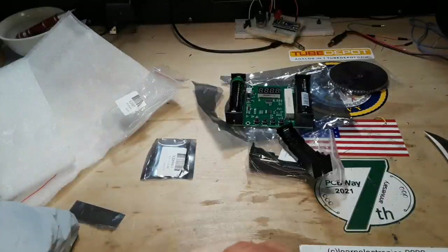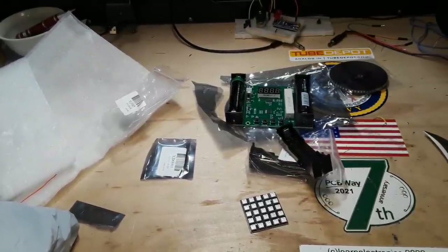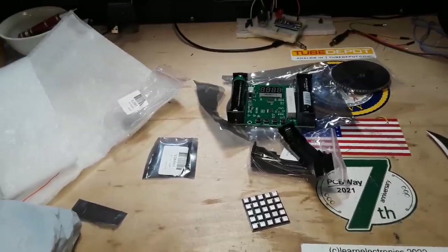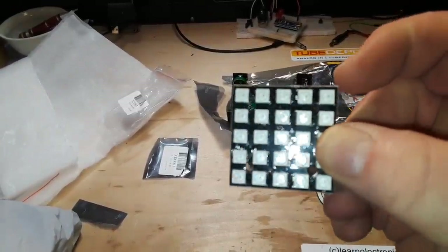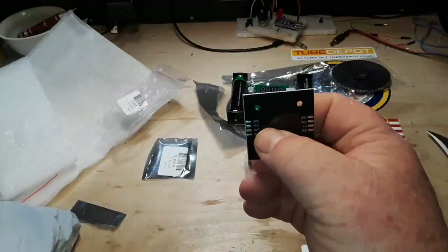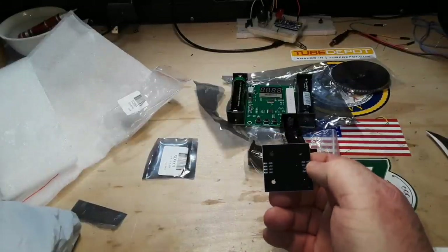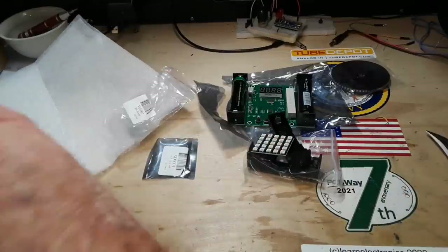These are WS2812B, which are individually addressable, programmable lights. I just thought that might be something fun to play with. This was $1.88, and you can see it has screw mounting holes. Power it with 5 volts — ground, VCC out, ground, VCC in. The data comes in from the right and out through the left.